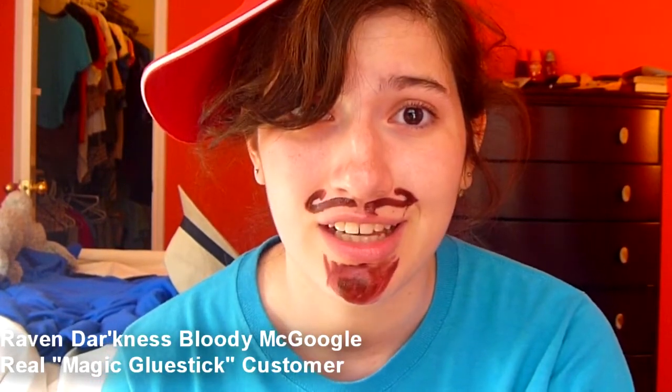Now if you still don't believe me, listen to some testimonials from some of our satisfied customers. Man, I am telling you, that stuff is magic. That stuff got me out of jail. I chop off my girlfriend's head. I don't know what to do. I don't sew — that's her job. So I got my little glue stick, put it on her neck, put it on her head, stuck it back on, no one noticed. Got it scot-free. Thank you, magic glue stick, for helping me keep my girlfriend's murder a secret, like it should be.